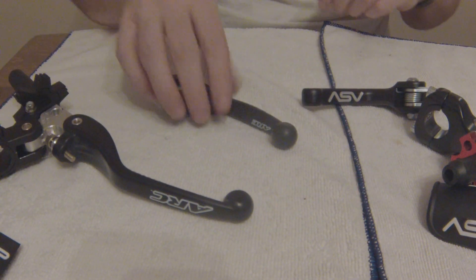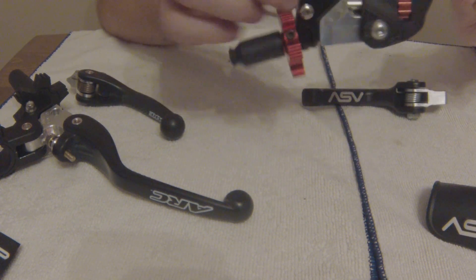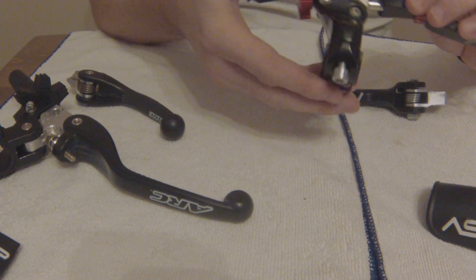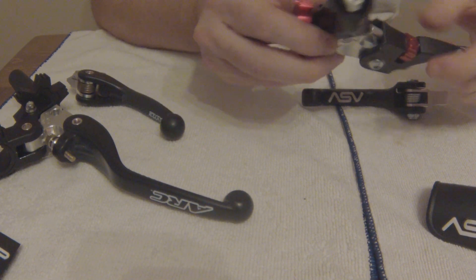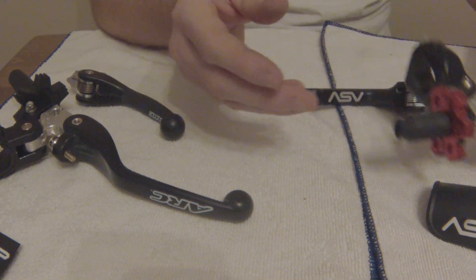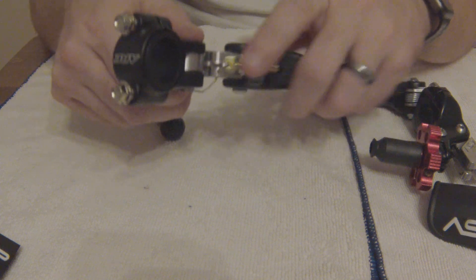The ASV is not bad at all — it's good looking, has some really nice features, and the little micro adjuster is nice. There's not a lot of times that I'm needing to set it quickly or adjust it. Typically once I find my happy spot, I'm there.